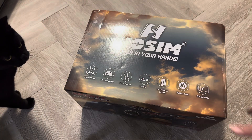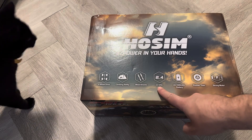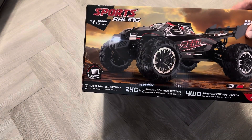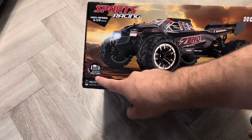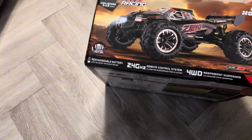Hey guys, we're back with another unboxing. I've got the Hosim X05 — it's four wheel drive, has metal shocks, 2.4 gigahertz radio, 1500 milliamp battery, and comes with a brushed motor.